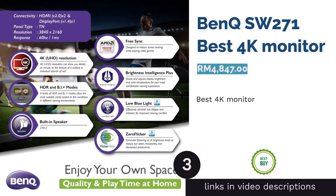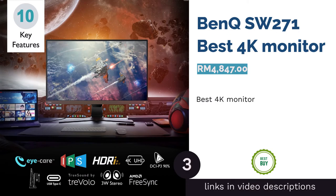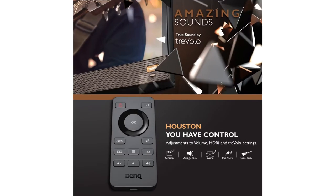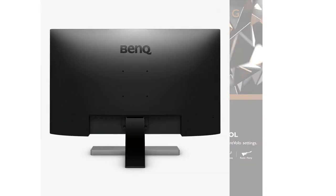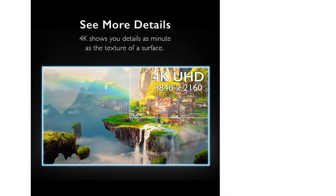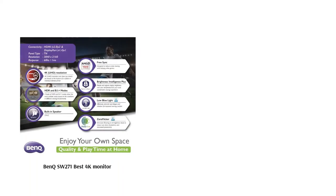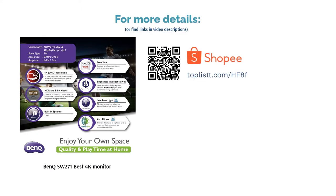The next product is the BenQ SW271, best 4K monitor. It comes with a wealth of features: a vibrant 4K UHD native resolution, a large 27-inch screen, and a hotkey puck control for adjusting different color modes such as sRGB and black and white. It also comes with a shading hood ideal for minimizing unwanted glare caused by ambient lights in the room.